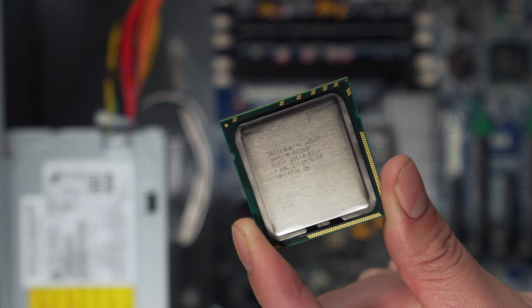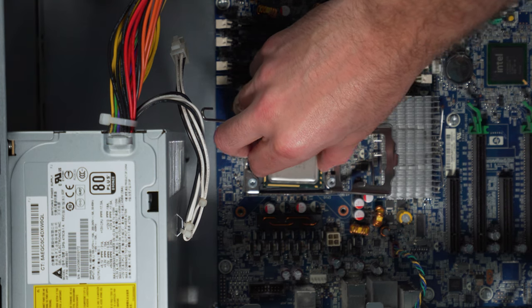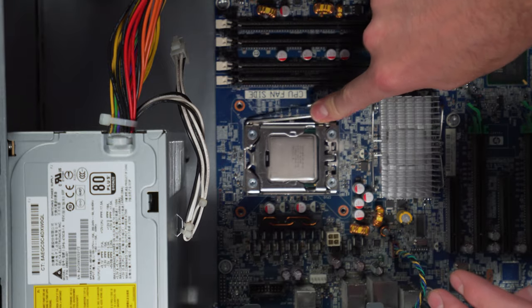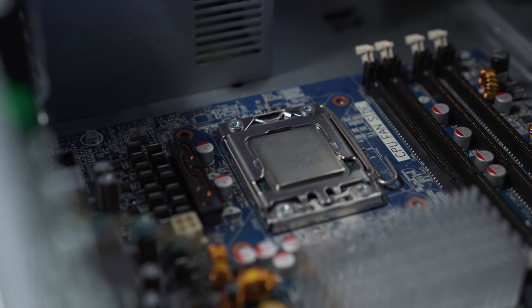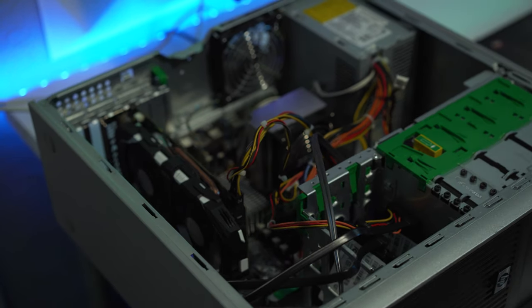Now that we've taken the Z400's gaming performance up a few notches, there's still something that needs some work — the overall looks of the PC. This thing was made back in 2009 and it definitely looks like it. So the next step would be to take it out of its original chassis and do a bit of a swap into a more modern looking aesthetic.